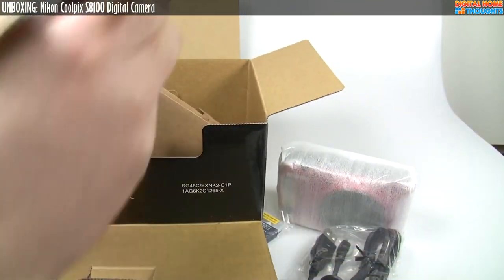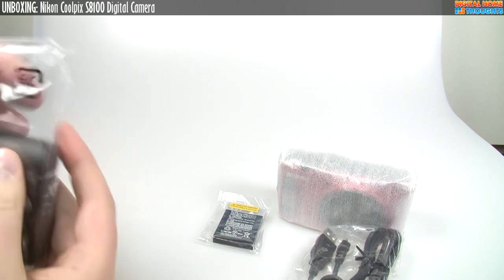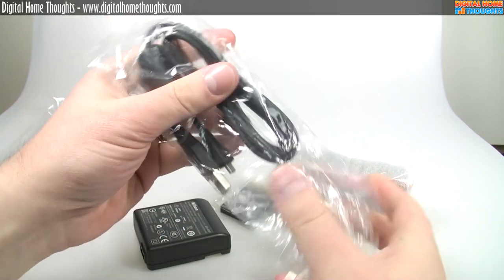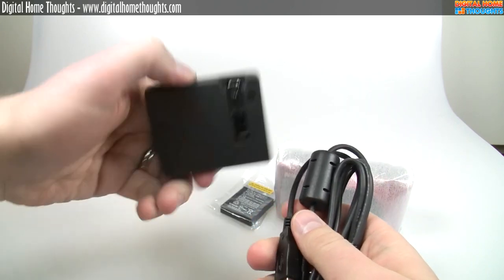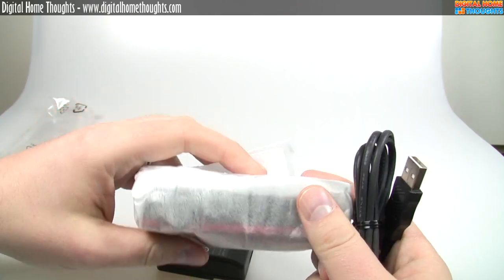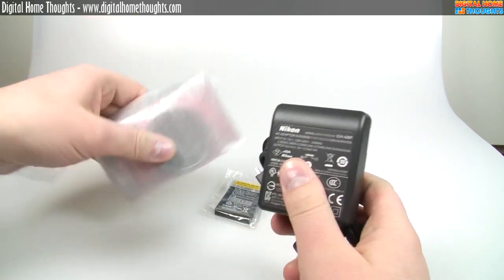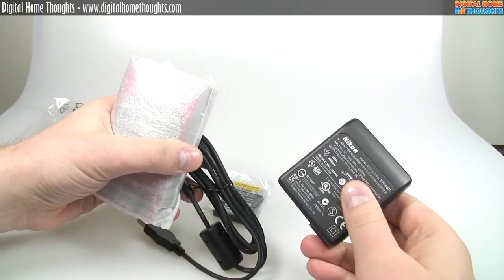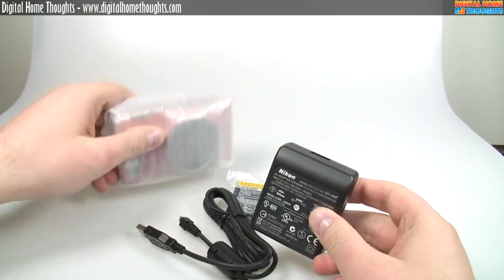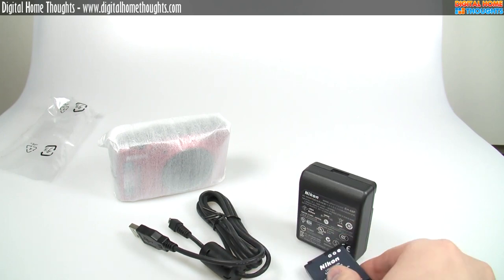There is a wall charger here, but here's what's kind of interesting: this wall charger is only for USB. Unlike most other point-and-shoot cameras on the market today, there's no actual dedicated wall charger — the wall charger charges the camera via USB. For about the past year or two years, all Nikon Coolpix cameras have recharged via USB. So essentially when you want to recharge the battery, you plug the USB cable into the charger and then into the camera. It's a little more work than a regular wall recharger. You can buy a wall recharger for this camera, but it is an optional accessory.